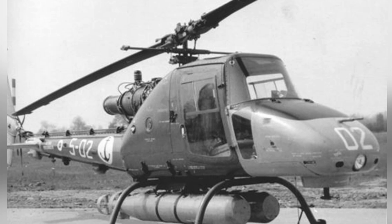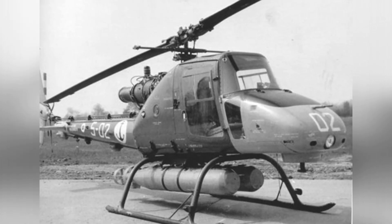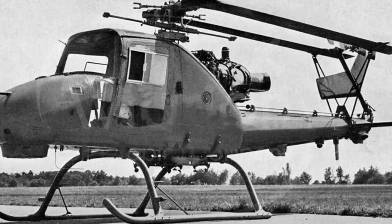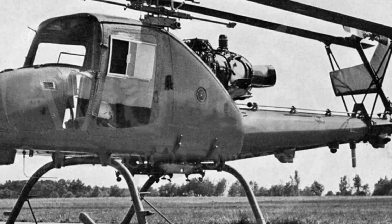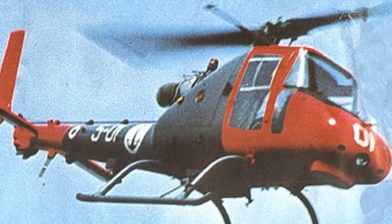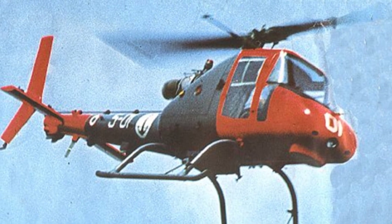It was able to reach a cruising speed of 167 km/h, a maximum flight speed of 176 km/h, a maximum altitude of 3,000 meters, and a maximum range of 740 kilometers. The A.106 used a two-blade main rotor with a diameter of 9.5 meters, and had small wings and a tail rotor behind the tail boom. In consideration of the need for hangar parking, both the tail boom and the main rotor were foldable.